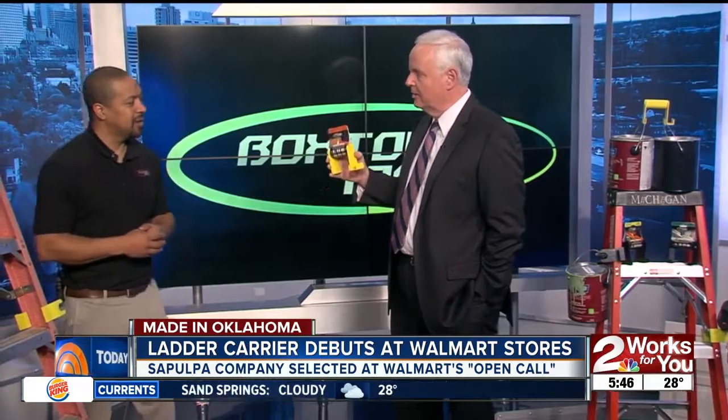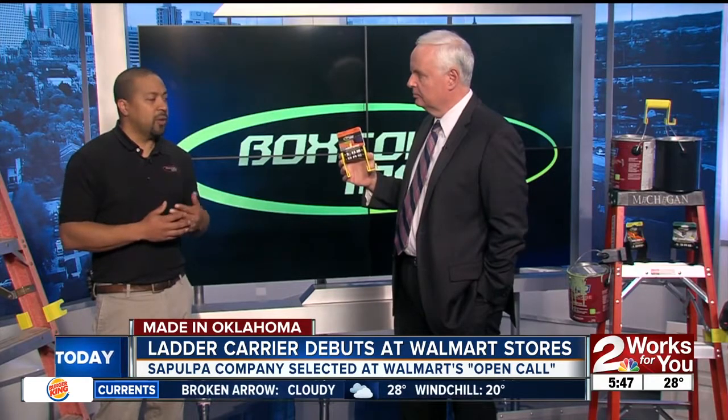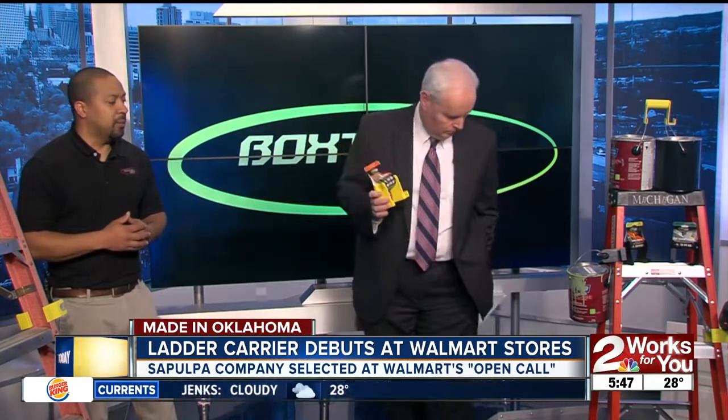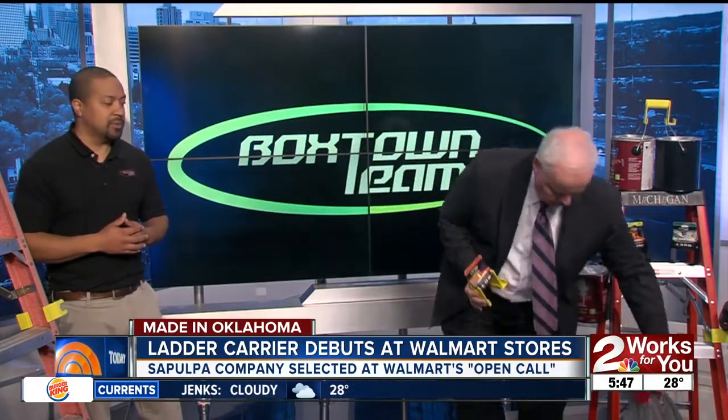If you want to pick these up, they cost what at Walmart? They are $7.97 — Walmart is offering them at their everyday low price. If you get them online they're going to be about $14.99, but they're offering free shipping. You can also get them on Amazon.